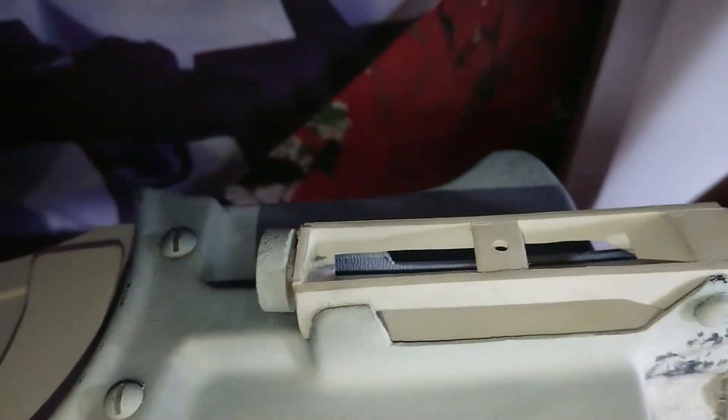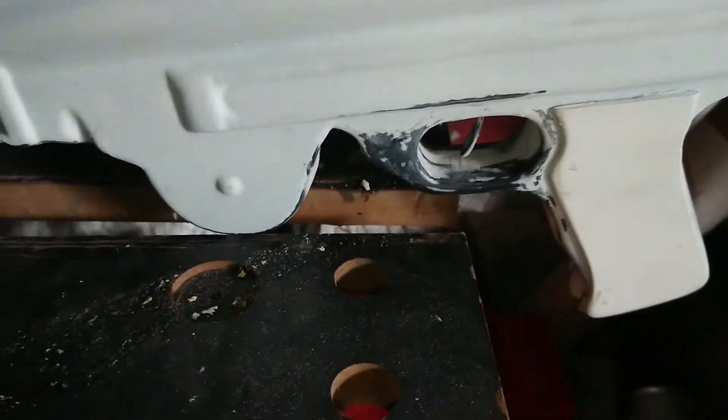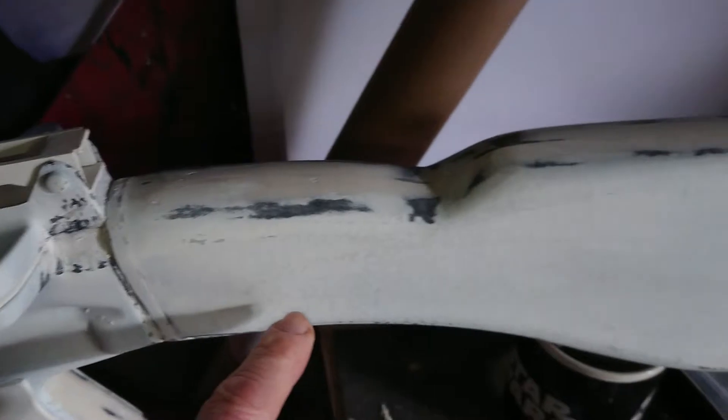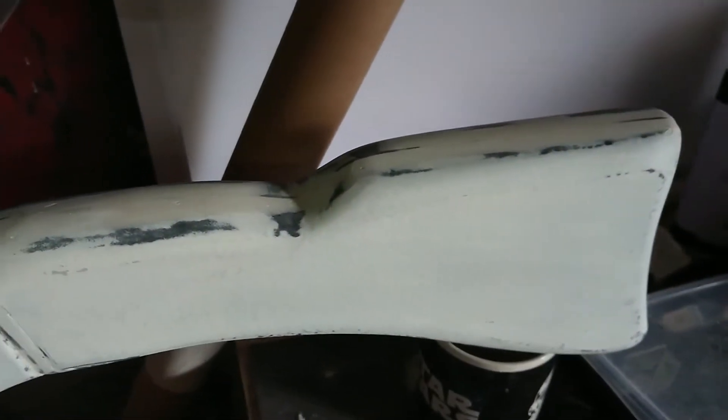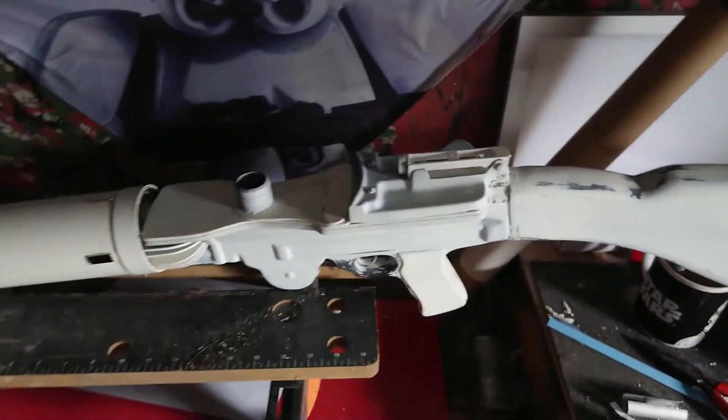We've got the sight as well which is a non-functioning sight but it's reasonably more accurate than the actual sight that came with it. Bit of a trigger going on there, covers that go on here — that'll obviously be painted in a wood effect along with the stock, which will also be a wood effect. Also got the piece there for the strap that will go along.